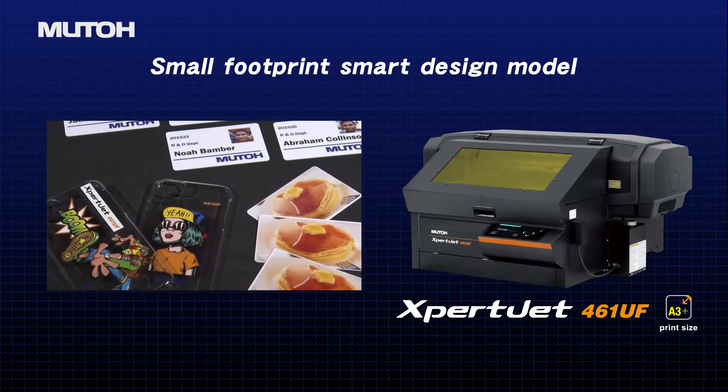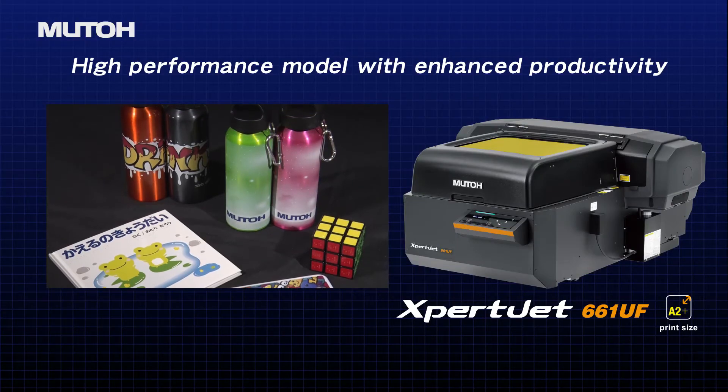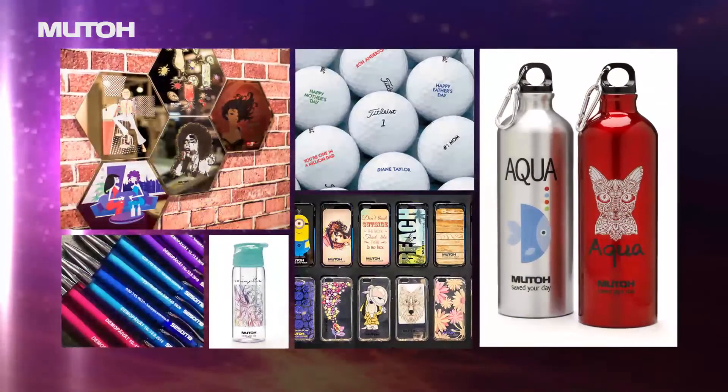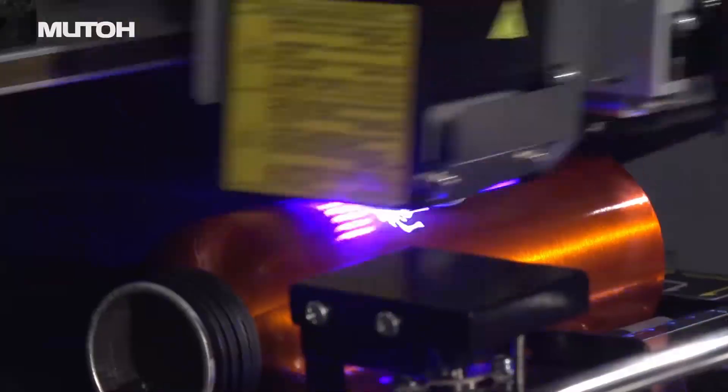Everything is for the users. This is MUTO innovation at work for the printing professional.